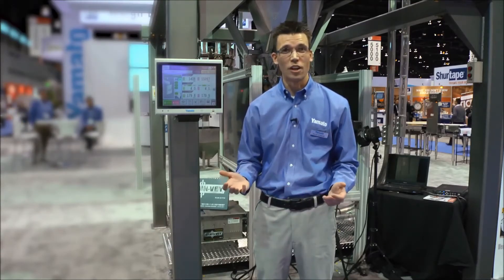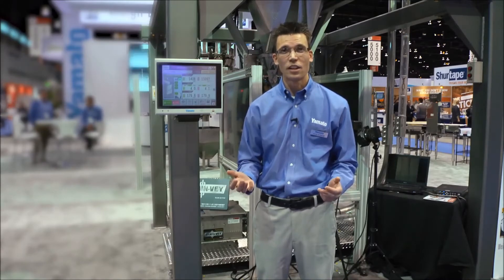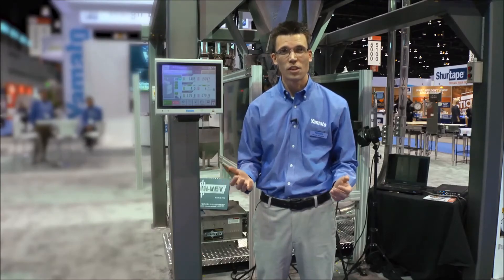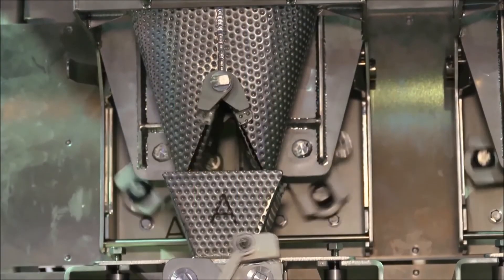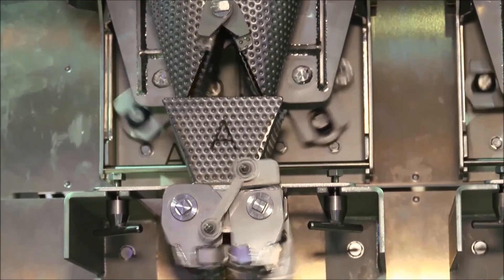Another nice feature of the Omega scale, which is only available through Yamato, is our heavy duty load cells. They can withstand up to 150 kilograms of force, or 330 pounds, so conceivably this should cause you to not have any rebuilds with the scale and is great for reducing maintenance costs with your production line.